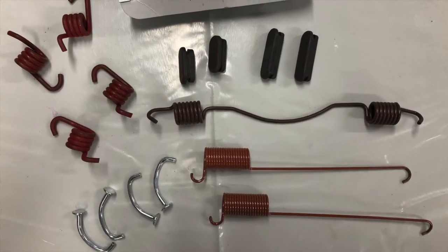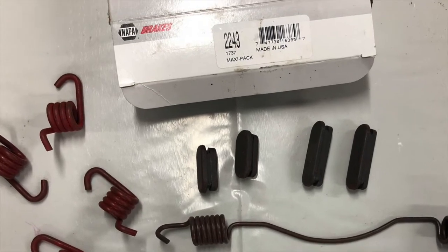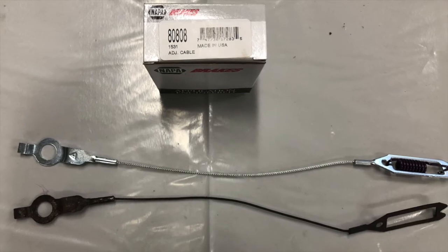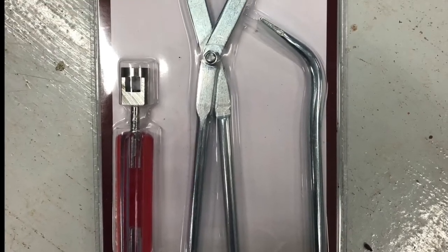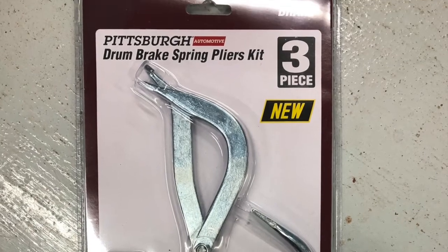We dropped the front axle and picked up a drum brake spring kit from Napa to replace all of the rusty old springs, but it turns out that kit doesn't come with a spring for the self-adjuster cable, which is the one part that we broke. Do not try to replace springs with a screwdriver or pliers — just don't do it. You can get a brake spring tool kit at Harbor Freight for 20 bucks and save yourself the grief.